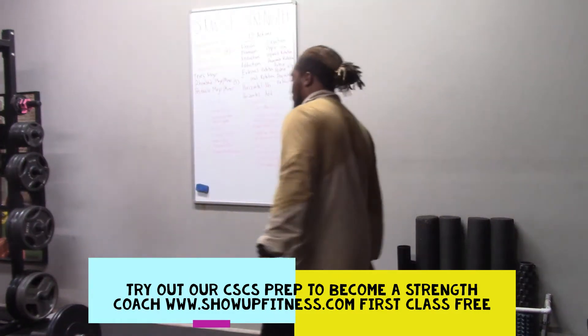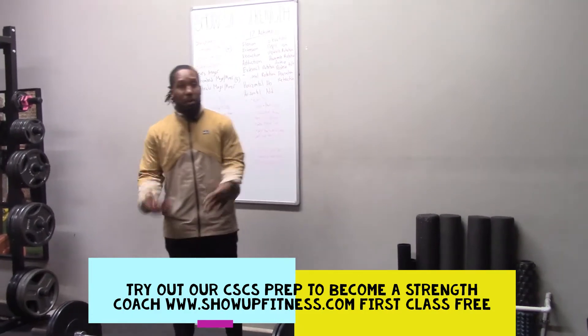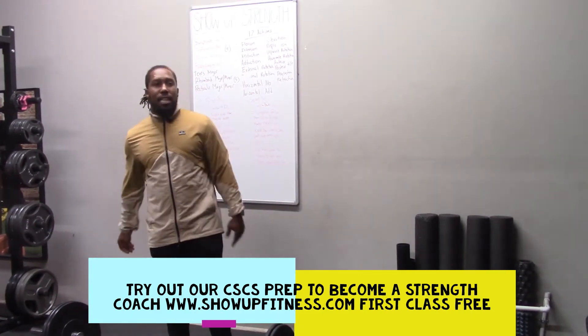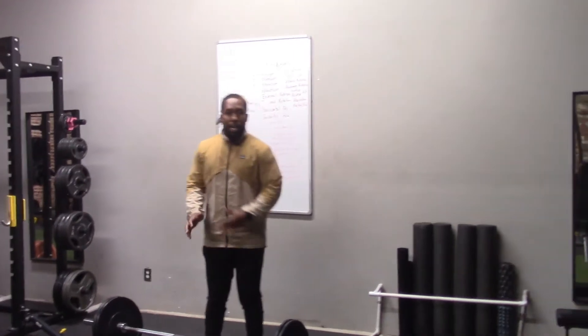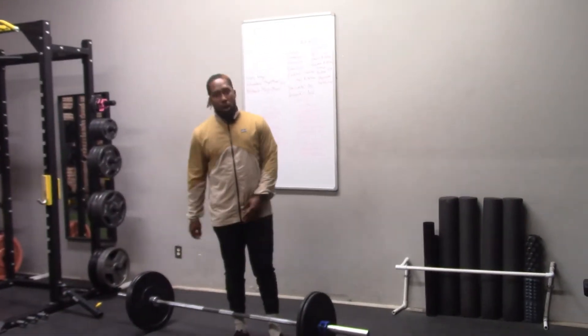Today, we're going to go over one of the most important exercises when it comes to sports and power for a lot of athletes, and that is going to be the power clean. I like to just say 'the clean.' The reason being is because you have the power and the hang clean. Both are important, but due to the exam, it talks about the four phases of the power clean, so I want to make sure you all understand.